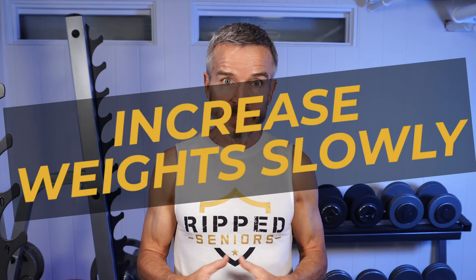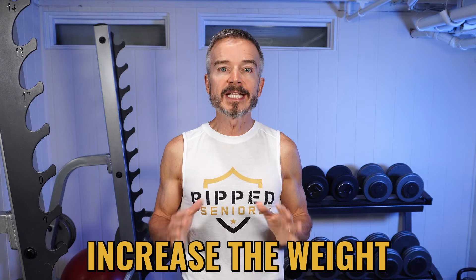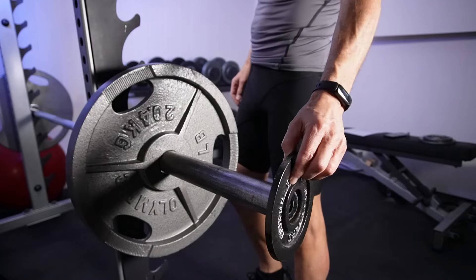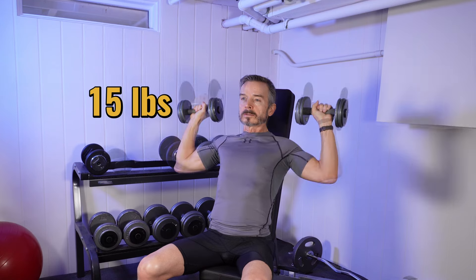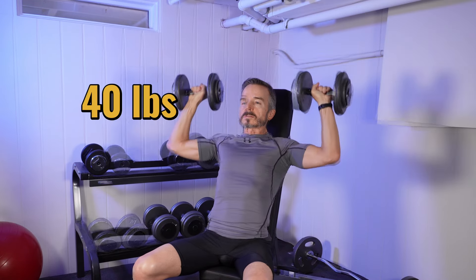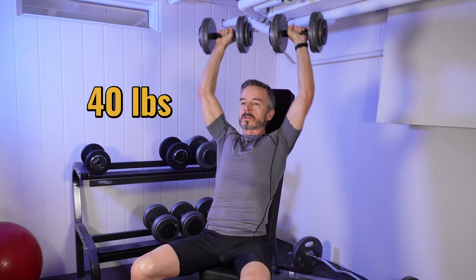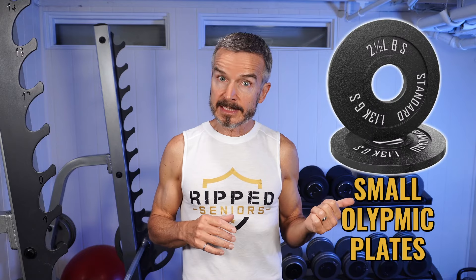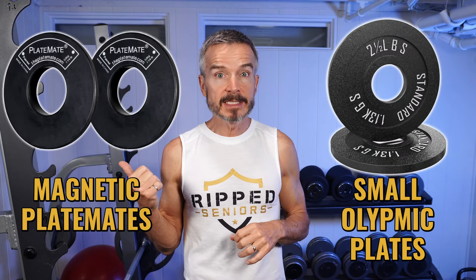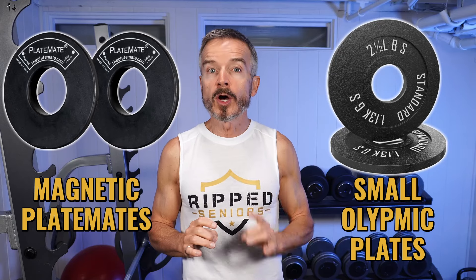Tip number six: increase weights slowly. As you get stronger, you'll eventually need to increase the weight to keep challenging your muscles. When you do, increase it very gradually. A slow, controlled progression prevents over-straining your body and reduces the risk of injury. When you can comfortably perform your maximum repetitions at a particular weight, increase it by only five or ten percent. Small Olympic plates and magnetic plate mates like these are great for creating these small increments.